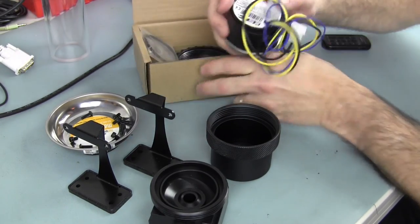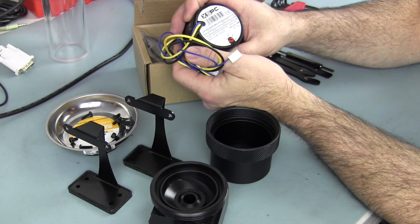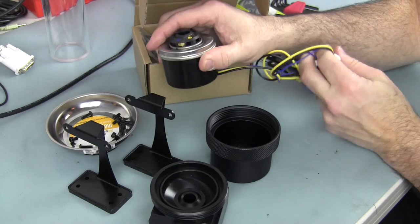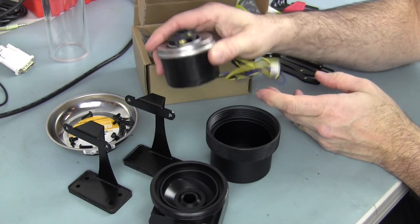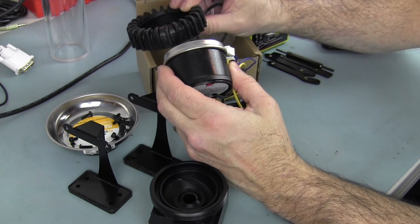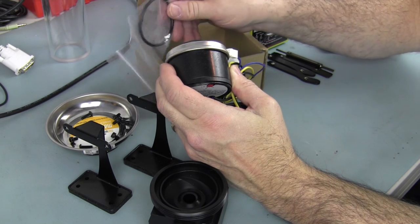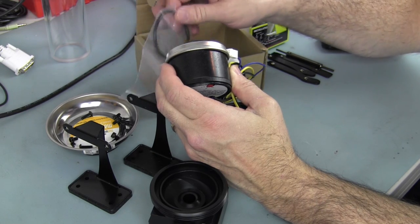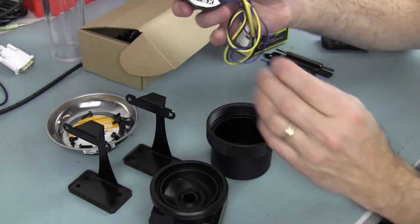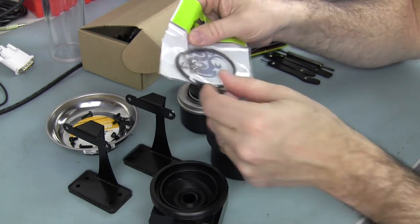I purchased the D5 pump — the XSPC model. It's similar to the Coolance PMP 450 or the Swiftech MCP 655. This particular one comes just with the pump itself and the front factory-style cover along with its o-ring. We're not going to use that — we're going to use the pump top, and they also provide an o-ring with it.